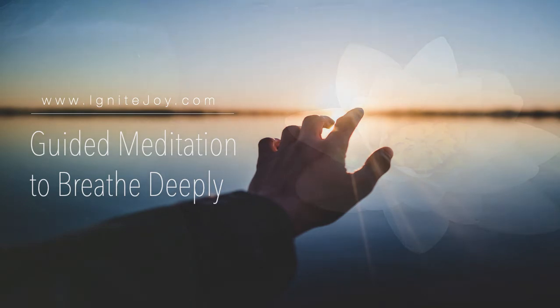Your shoulders are relaxed. Your hands are resting on your thighs, palms open. And your upper arms are parallel to your torso. Now take this moment to feel the posture.